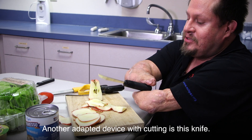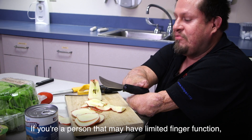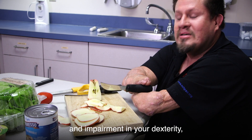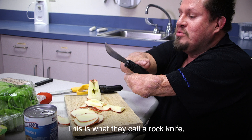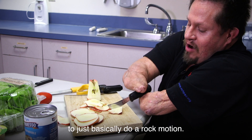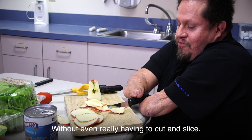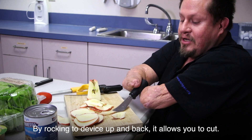Another adapted device for cutting is this knife. If you're a person that may have limited finger function and impairment in your dexterity, sometimes being able to cut and slice is difficult. This is what they call a rock knife, which allows you to do a rocking motion without really having to cut and slice — by rocking the device up and back, it allows you to cut.